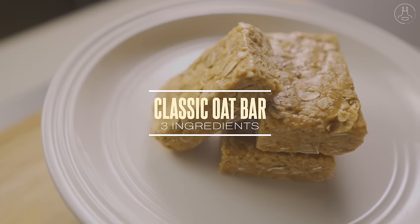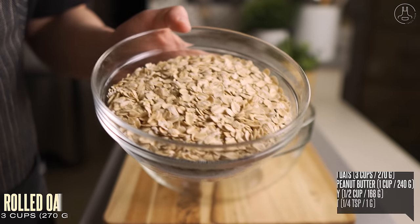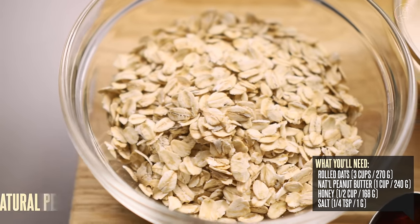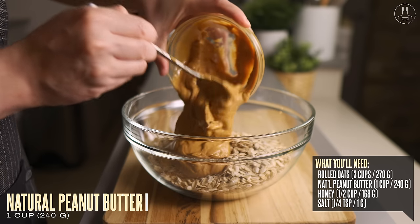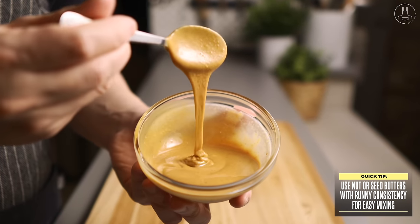Our first recipe is the simplest because all you need are three ingredients for this classic oat bar. Into a large mixing bowl, we're going to pour in three cups of rolled oats. I like using rolled oats for the chewier texture, but you can use quick oats if you prefer. To that, let's add one cup of natural peanut butter. You can also use other types of nut butter or seed butter if you prefer something nut-free.